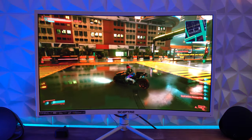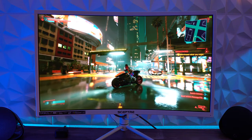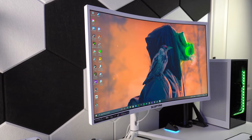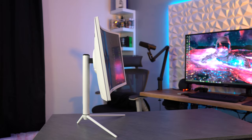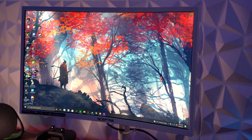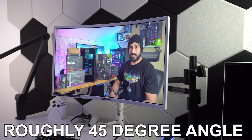Each of these monitors has one main draw — the 1000R curve — and it looks great on each one, and this is no exception. I've played on 32-inch monitors with the G5 and G7, so I was a little concerned the smaller screen would be less impressive, but it feels and looks great. I don't notice any text morphing toward the edges and haven't had any issues gaming. It's still worth it in my opinion, especially if you don't watch content or play games at an angle.